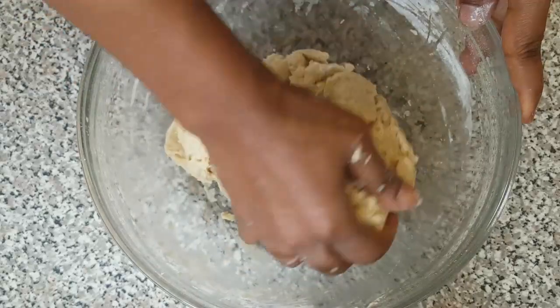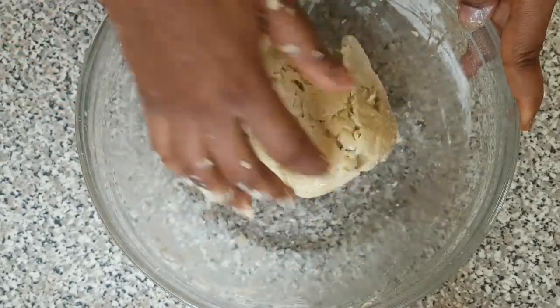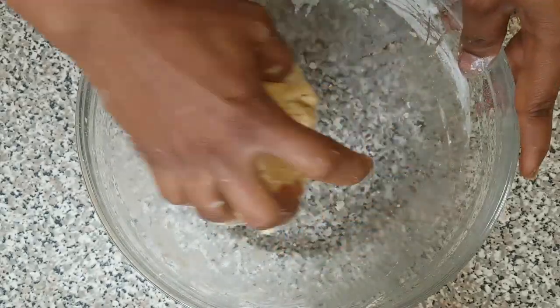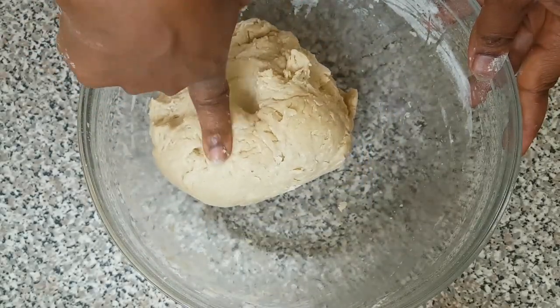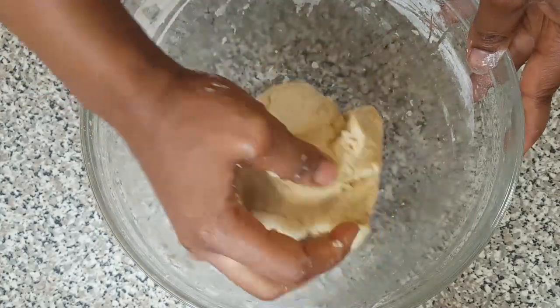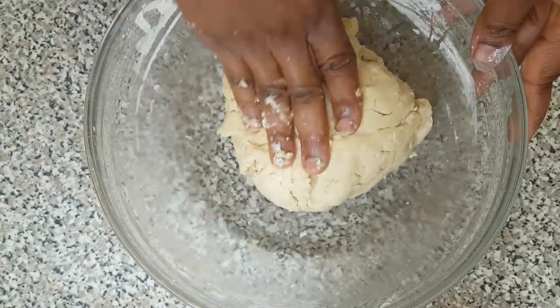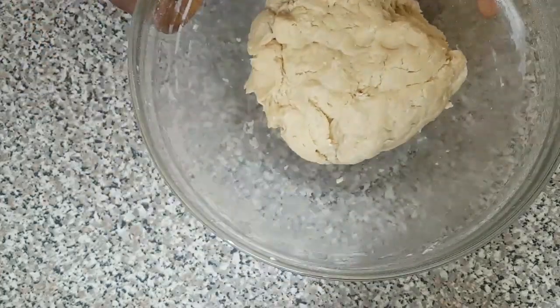So now we are finished mixing all of our ingredients. Here is our dough — make sure your dough is not too soupy. This consistency of the dough is okay for making egg roll. I'm going to set this aside while we start rolling it out.